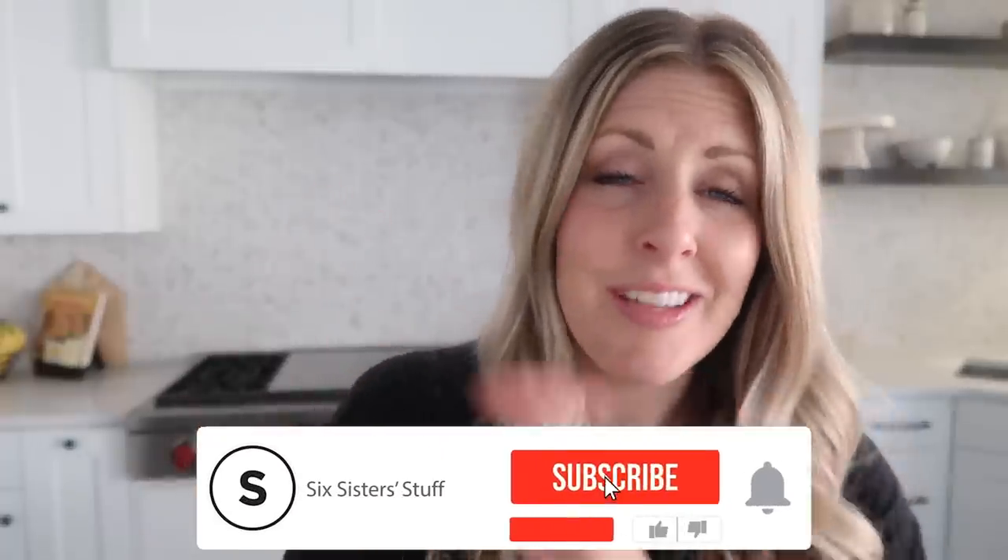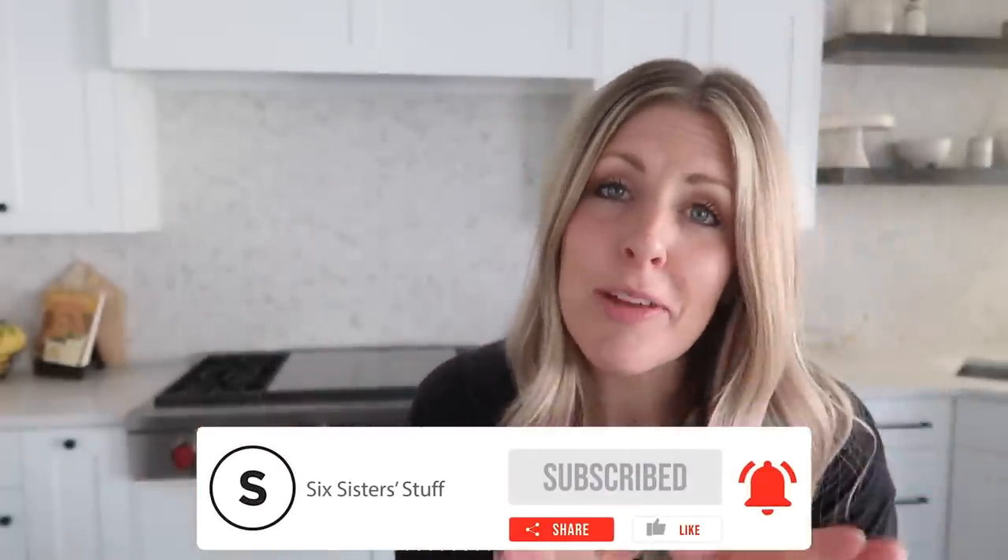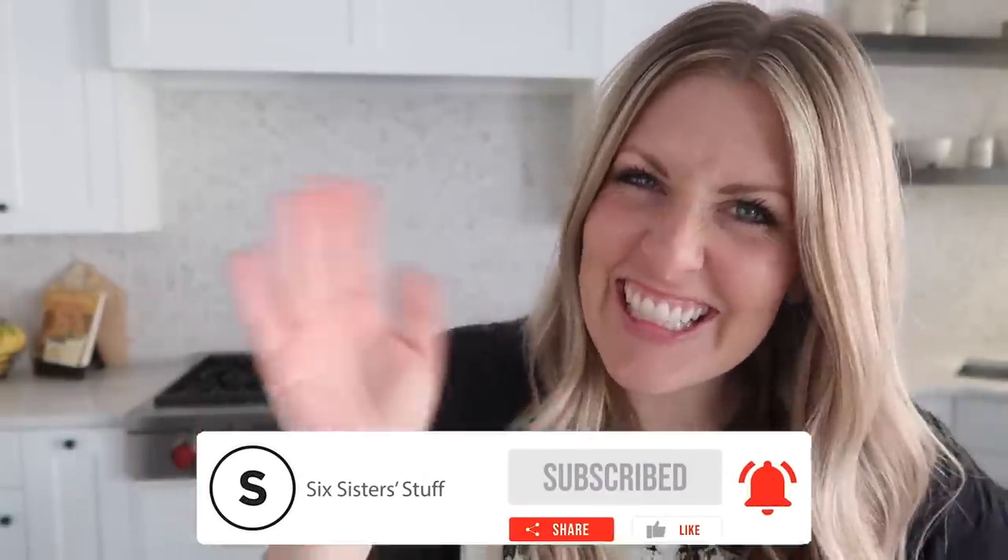If you want more Instant Pot recipes, I have hundreds for you — you can find some of my favorites right up there. Alright guys, I'll see you next time.